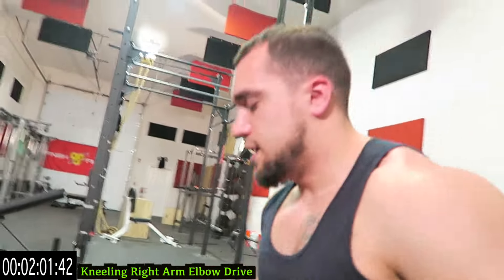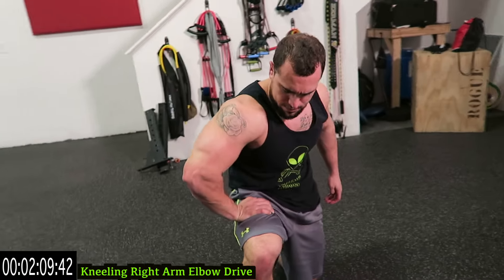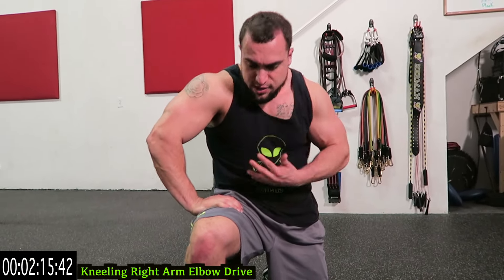Now we're coming onto the knee guys. You're pushing your arm into the knee — push downward, bring the hand back and drive the elbow forward. Kneeling, right arm, elbow drives. So push in, bring the hip like you're pushing the hand into your body, driving the elbow forward and then go out. Really try to tilt it forward guys, get even more of a stretch.